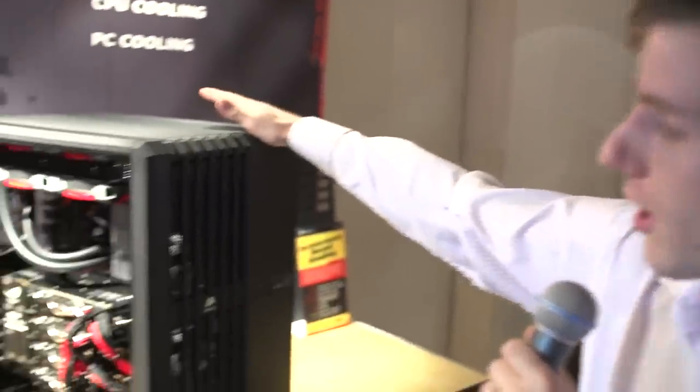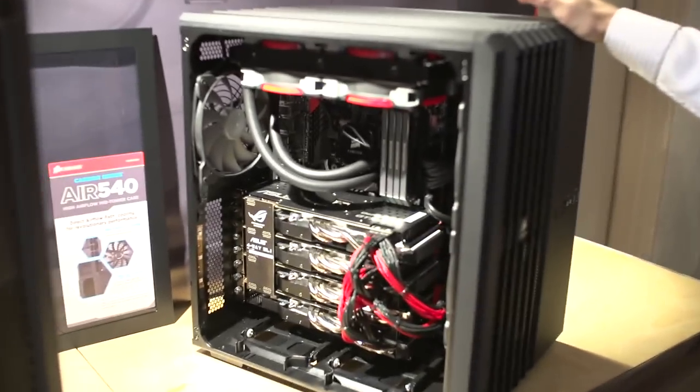Guys, here we are. The Computex 2013 coverage just keeps coming. This time we've got the Carbide Series Air 540 from Corsair.